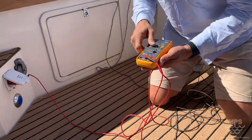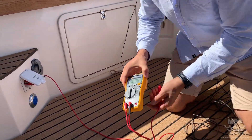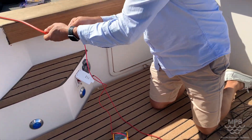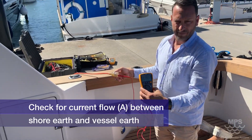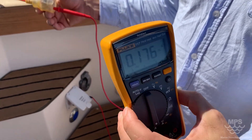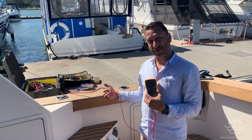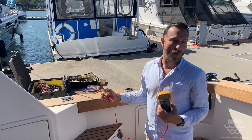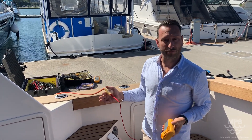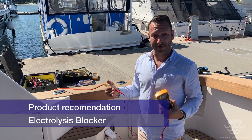So we'll check amperage — DC amps — between shore power earth and DC earth current flow. That means there's no blocker in this loop, so there's no galvanic isolation. What that does is enable your boat to become either the anode protecting the marina infrastructure, or your boat accepts current from other boats, damaging coatings and anodes. That's why it's really important to have an electrolysis blocker. Watch the next episode — we'll have one installed and show the difference between connected and not connected.